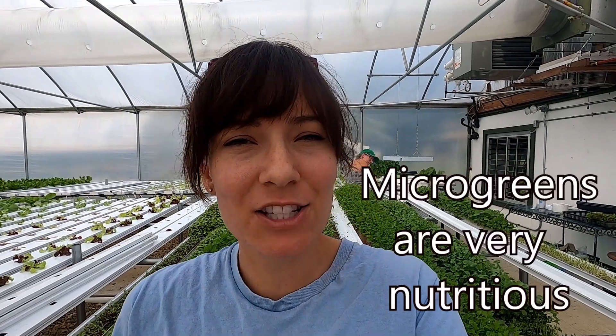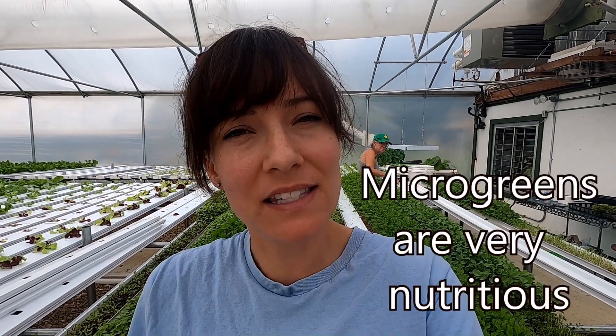She sells these in two-and-a-half ounce packages and they do pretty well at the farm market. I think it's because they're so versatile — you can use them on top of salads, in sandwiches, wraps.